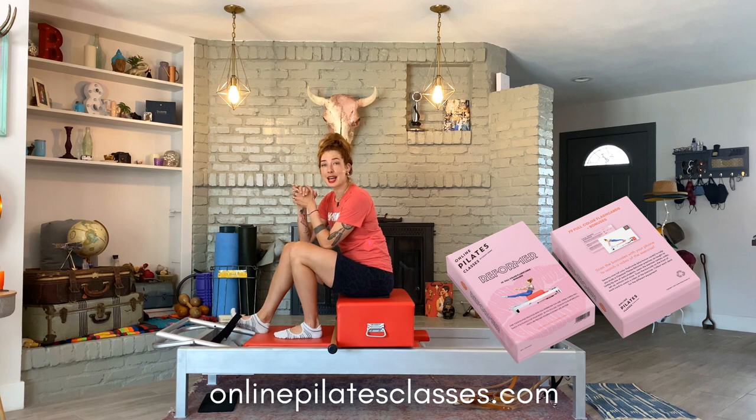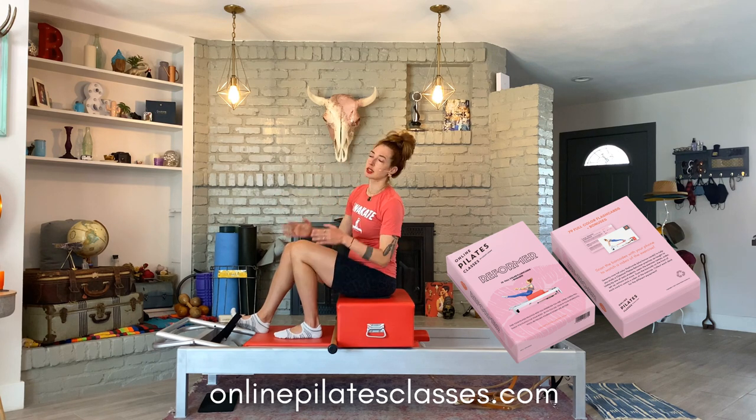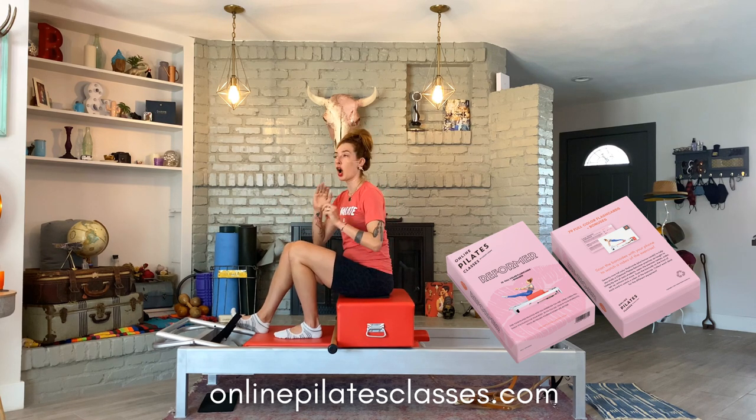If you found these videos from your reformer flash card from onlinepilatesclasses.com, thank you — you are awesome. If you didn't know, now you know: we have a deck of cards that has all the Pilates exercises on the reformer that I learned, and also the ones I've learned along the way, created to help some of those super advanced ones happen in our body. So there are preps, advancements, variations, super advanced — all of it is there in the deck.